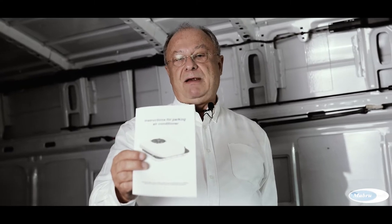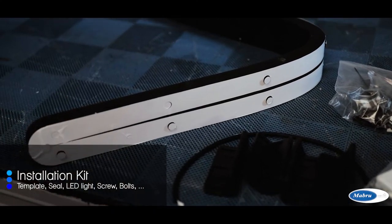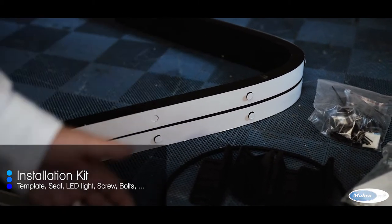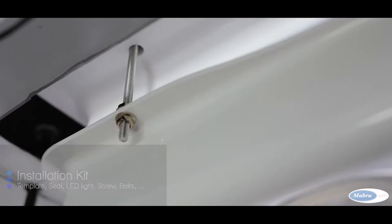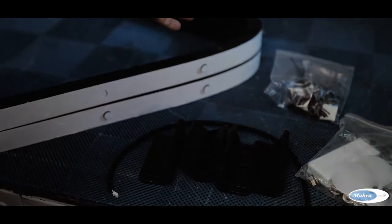First, you need to check in your box that you have the manual, which is here, and you will get all the instructions to prepare your installation. Coming with the cooler, you have an installation kit, and this kit is included in the box. Everything is here to help you install the cooler — you have seal, LED lights, screws, everything you need to install your cooler on the roof.